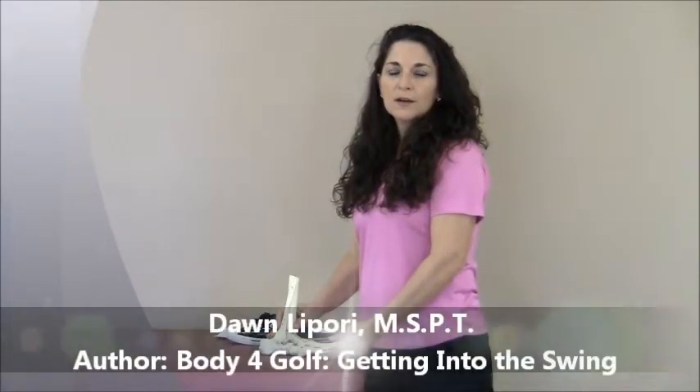Hi, my name is Dawn Lepore, author of Body for Golf: Getting into the Swing. Today I want to talk to you about how to choose a proper golf shoe.